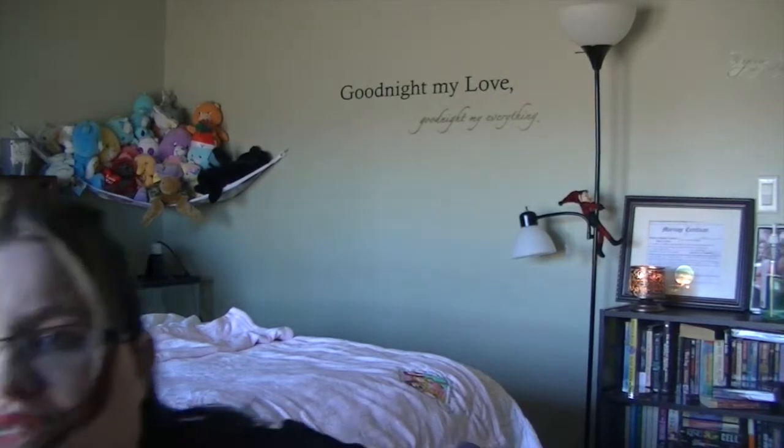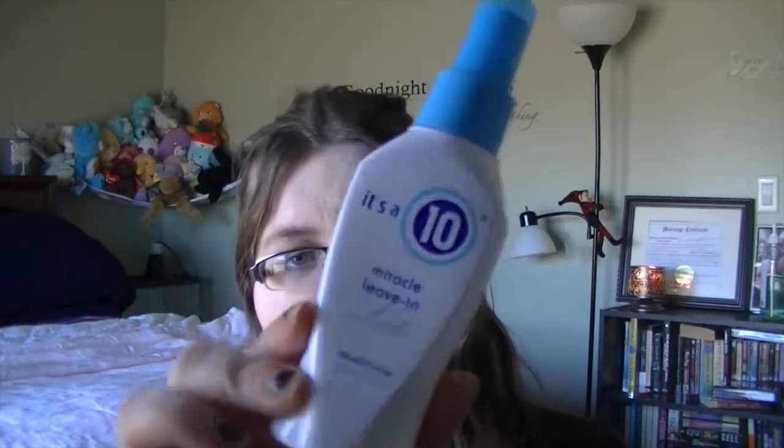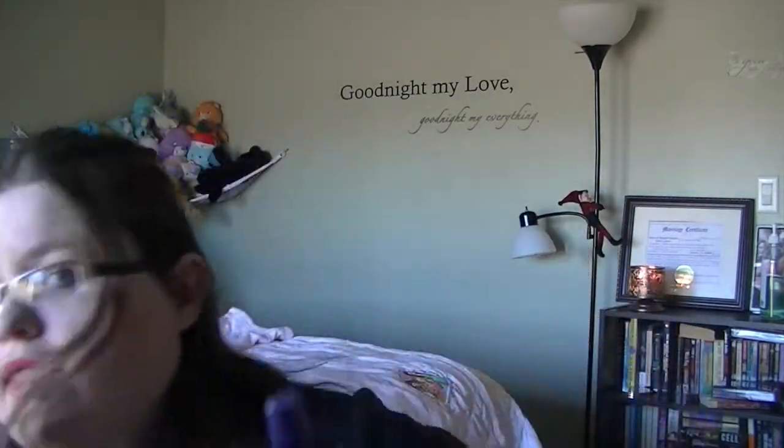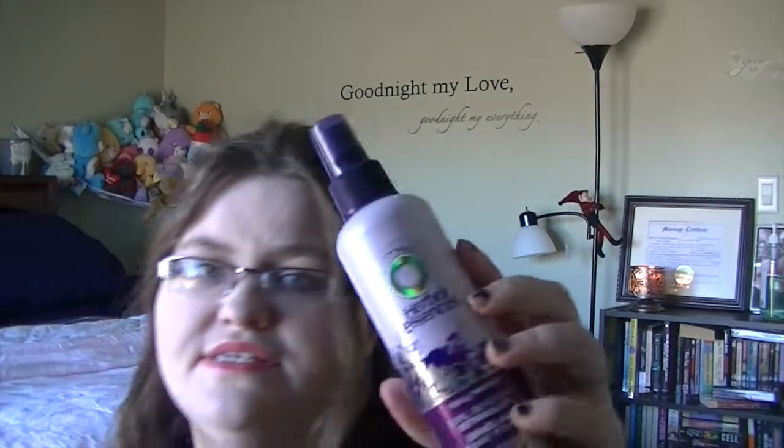The next thing — and this would be the saving grace of the list — is the Herbal Essences Curl Silkening Detangler, Totally Twisted. This is $3.97. I've been using the It's a 10 Miracle Leave-In Conditioner, which does 10 things: it's a heat protectant, a detangler, a leave-in conditioner, and it works really great with my hair. The only problem is this four-ounce bottle is $17. This was $3.97, and it is my new favorite detangler. As it's Herbal Essences, it has that nice almost fruity scent to it. I love how it makes my hair feel — it is super awesome.